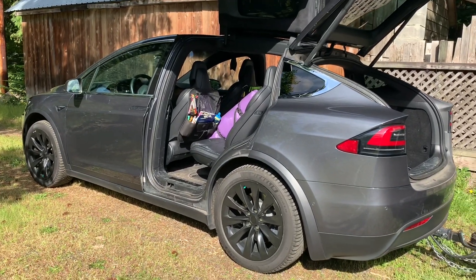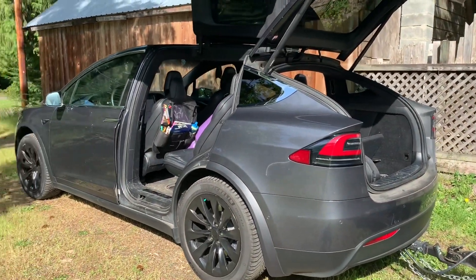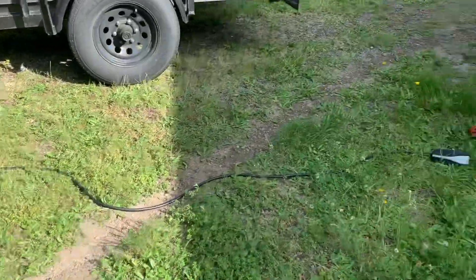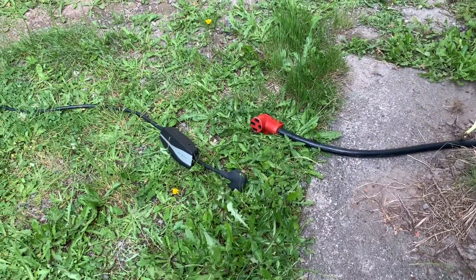Hello everyone, today I'm going to walk you through how we are charging our 2018 Tesla Model X with the 100D batteries. I'm going to show you a quick solution that we have found until we have our house wired with a new outlet for the Tesla.